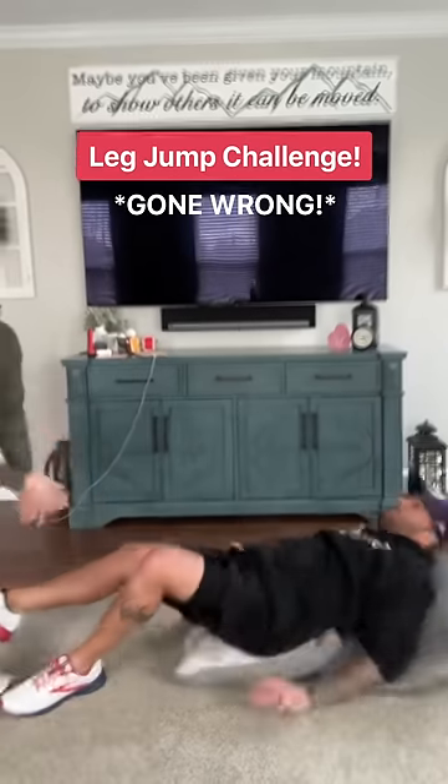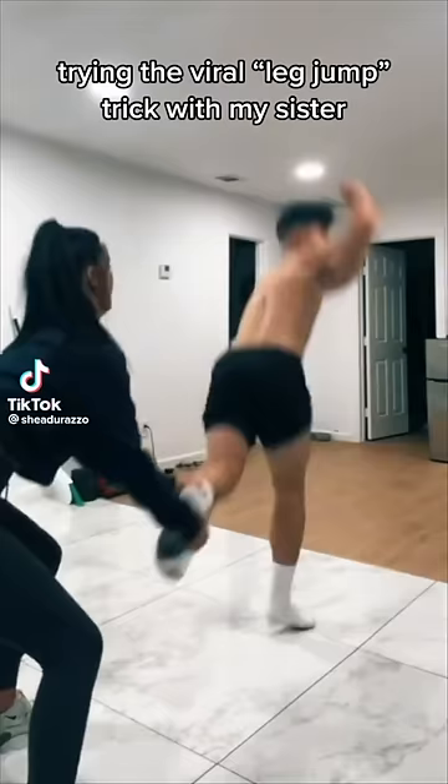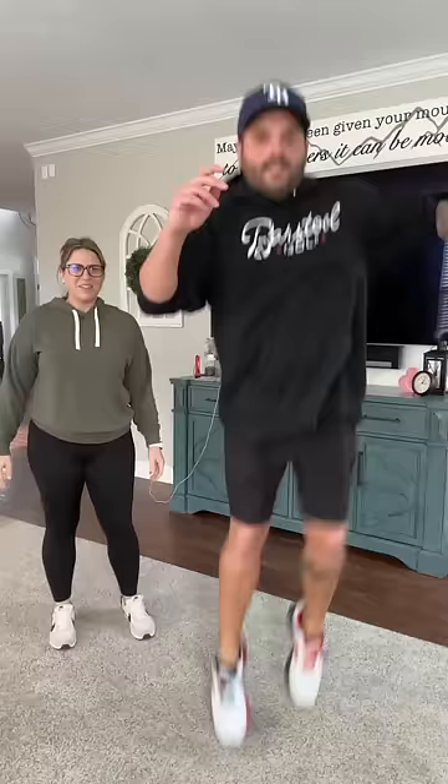This is called the leg jump challenge. The other person holds your legs and you just gotta jump through it. I think we could do that. I don't have to take my shirt off, do I? No. You gotta get loose, like agile, like a cat.